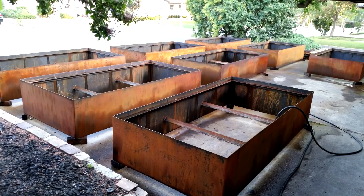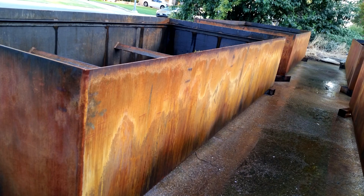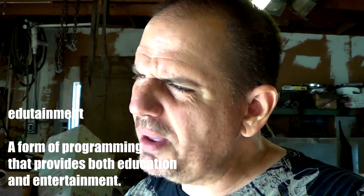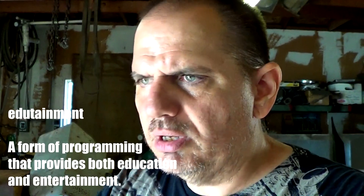Hey YouTube. I just finished a project a couple weeks ago — making corten rust was part of it — and I got asked a few times how I did that. I got thinking: I don't really do how-to or edutainment videos on this channel, but maybe I should. So I thought I'd do a little demonstration here of how to make steel rust.